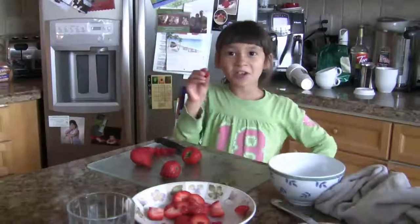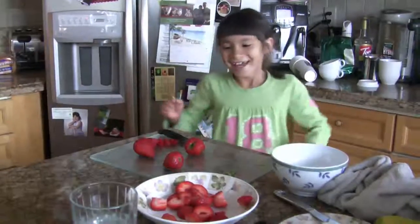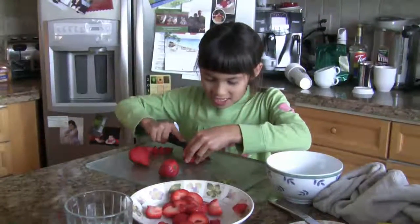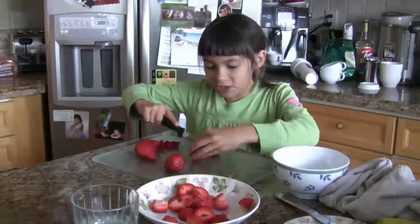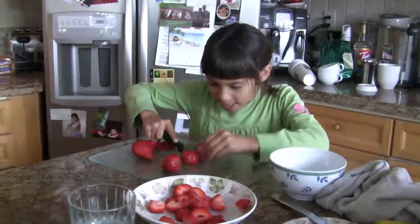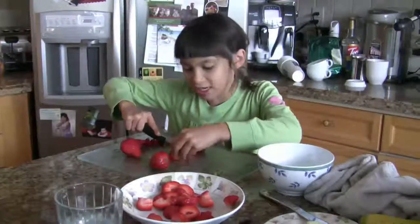And then if you have a dog, go feed it to your dog. Hey! Alright, so we cut the rest of the strawberries. It's okay if you don't have a dog — you could just feed it to your lizard. Or you could eat it yourself.